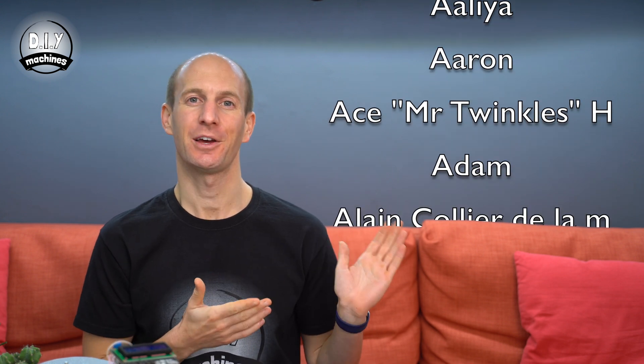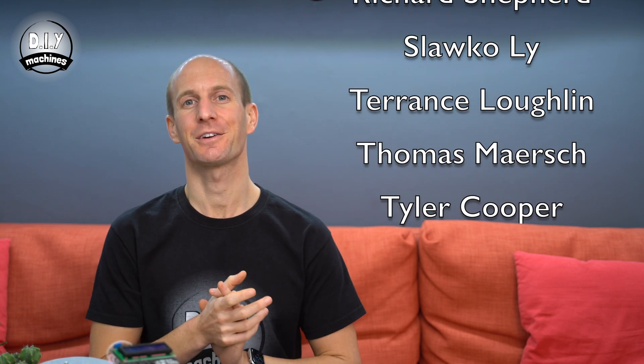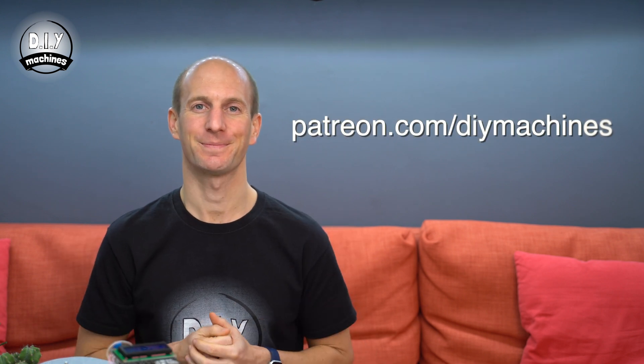I want to say a very grateful thank you to the patrons of DIY Machines who help make all of these projects possible. This list of super kind people is joined today by Pato, Werner, Daniel, Arco and Alan. I hope I've got your names right — thank you for supporting these projects. If you'd like to help support these projects and this channel, then please take a look at the Patreon page. You'll find the link to this in the description below.